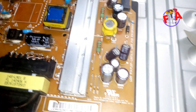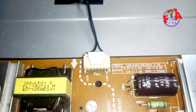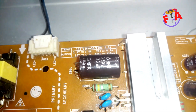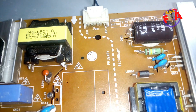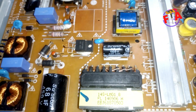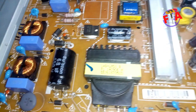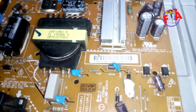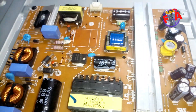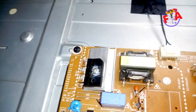Those signal commands are power on and drive on. Power on is used to trigger the powerboard so that it gives 12 and 24 volts. Drive on is used to turn on the backlight. Sometimes the mainboard sends those commands and the powerboard doesn't respond — if that happens, it will not turn on the backlight or give us those output voltages of 12 and 24 volts.